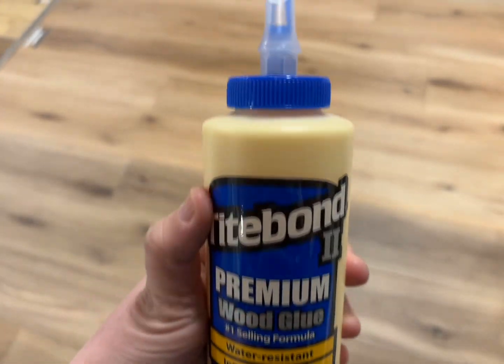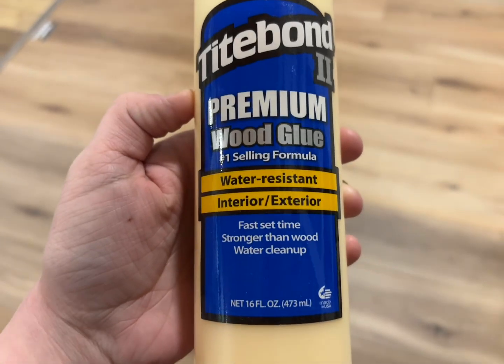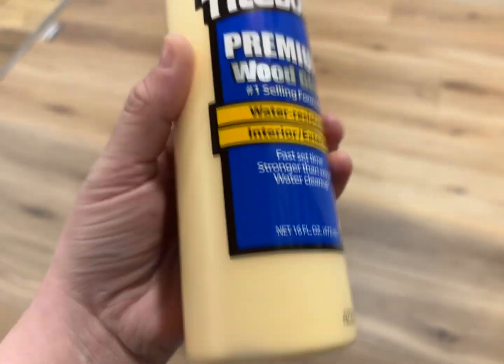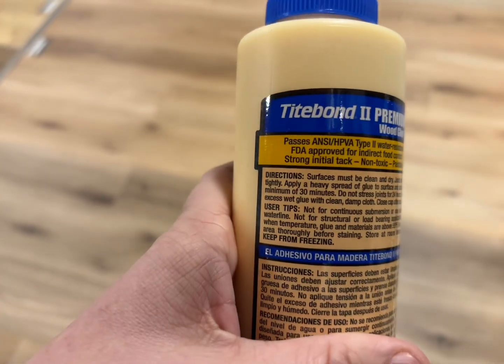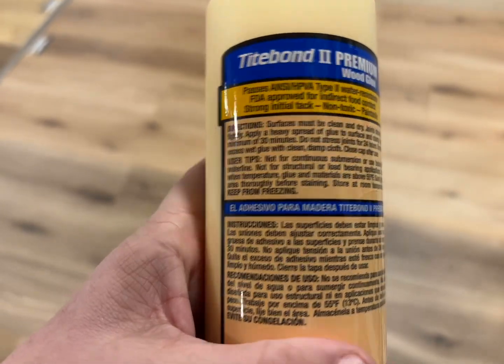This is the Titebond Premium Wood Glue. We have a lumberyard, so my dad uses this often just for work purposes, and he also builds furniture, so this has been one of his go-tos to help do that as well.